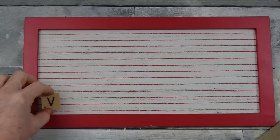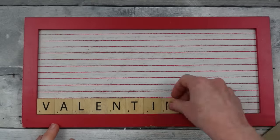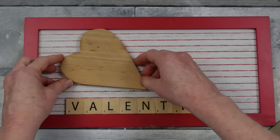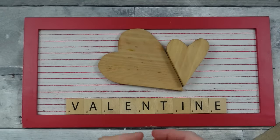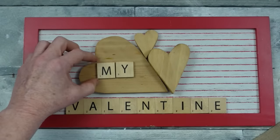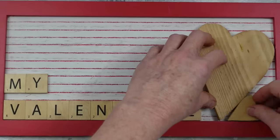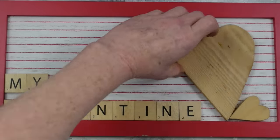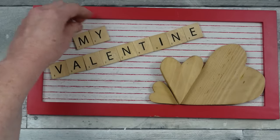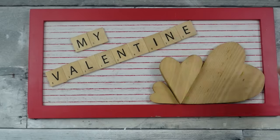Now you can decide how to place your pieces — on the bottom in a corner, in the center, wherever you like. If you don't have scrabble chips, you can use a Cricut machine to write 'Valentine's,' or use stickers from Dollar Tree which has a huge variety. I'm playing around to decide placement — I love that my hearts are different thicknesses and sizes and shapes.